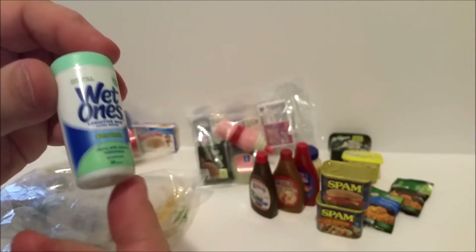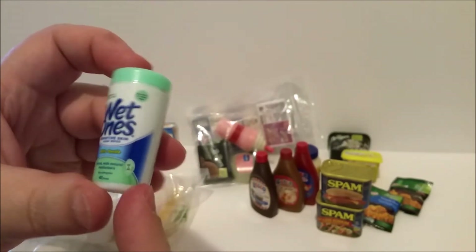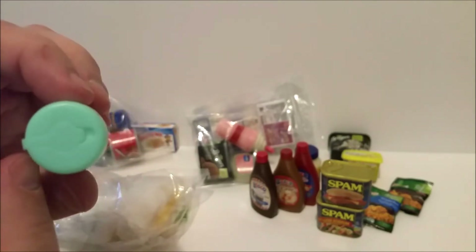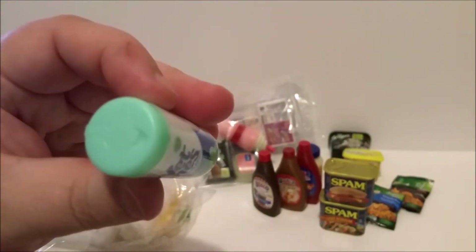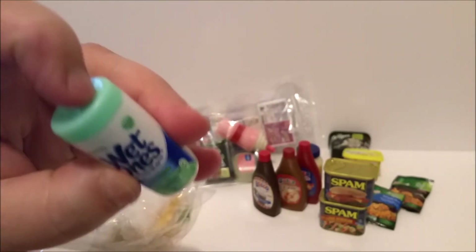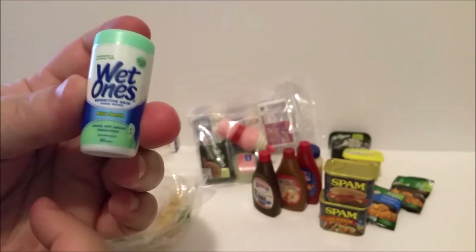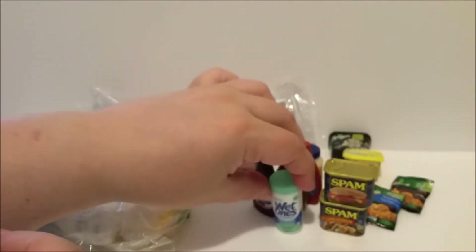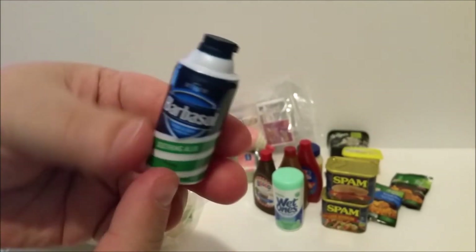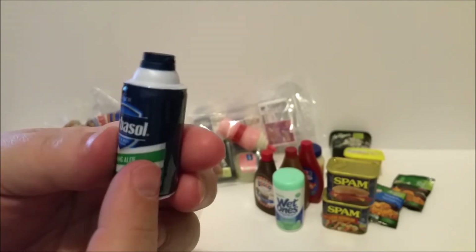And then we have some Wet Ones — I remember before I got a small plastic package of those, and you can see it even has the detail of the top on there; it doesn't open but it has that detail, I love that. I think this is from series two. And then Barbasol — I did get a Barbasol can before but it's the one with the red stripes; this is the one with the green stripes.